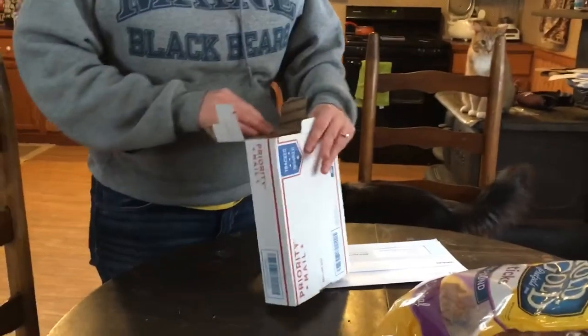I bought Bean some little booties — get off the table — because he cut up his paws at the dog park. I was looking at all the dog boots online and they're all super expensive or have really bad reviews, like they wore out after just a couple of days. So I asked a friend at work who has a dog.